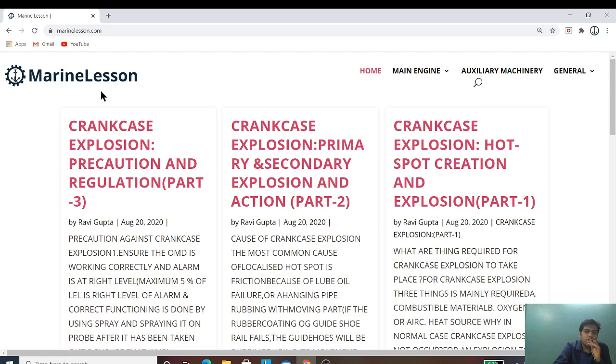In MarineLation, you will find all the topics which have been discussed in Marine Engineering Hub, available here in two forms — both in written as well as in video form.